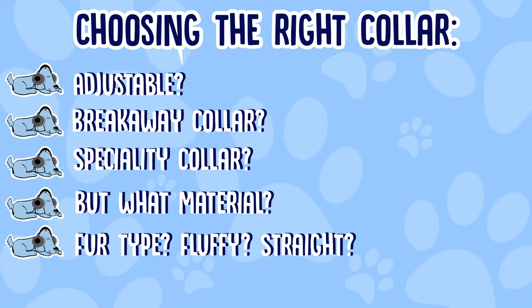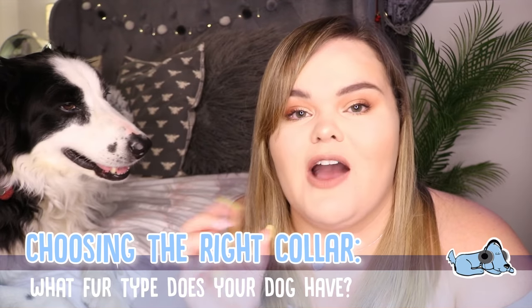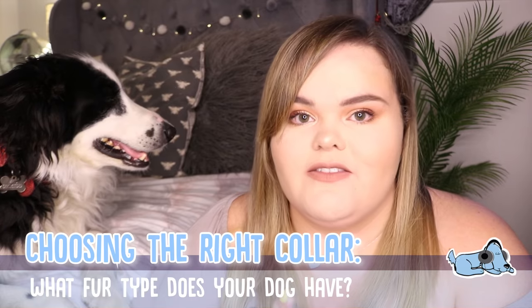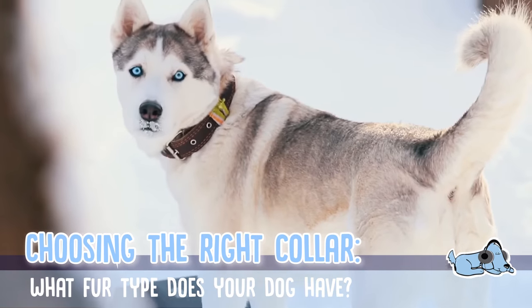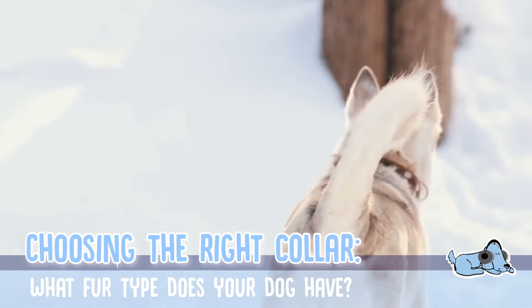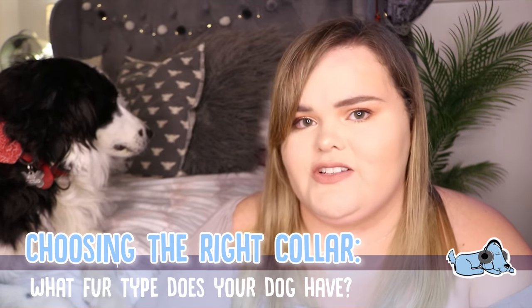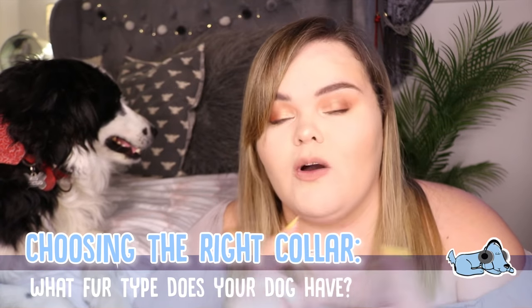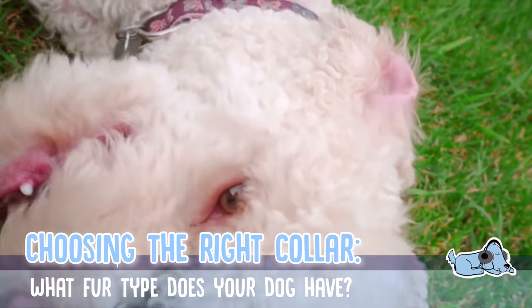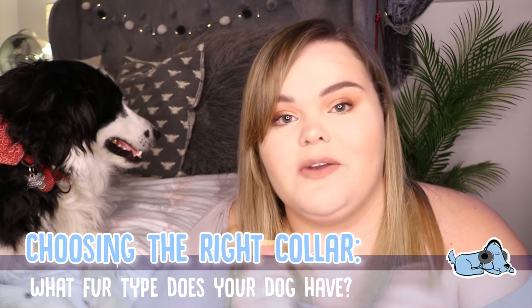Another thing to take into account is your dog's fur type. If they have thick fur, you might want to get a collar that is easily adjustable or has a long adjustable strap, especially if your dog goes for regular haircuts or puts on weight easily. For example, if I had a dog with really thick fur that went to the groomer a lot, I would get a really adjustable one — one with a long strap or one I could punch my own holes into — so I could adjust it whenever needed.